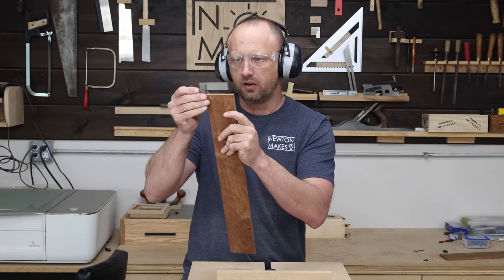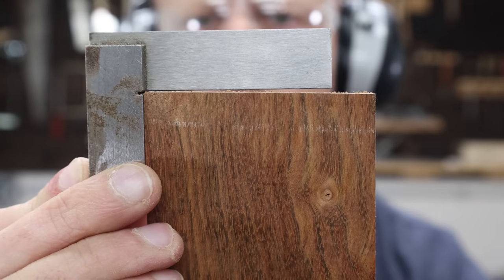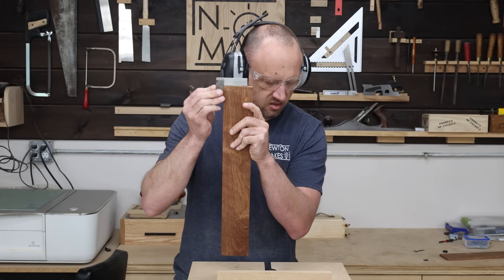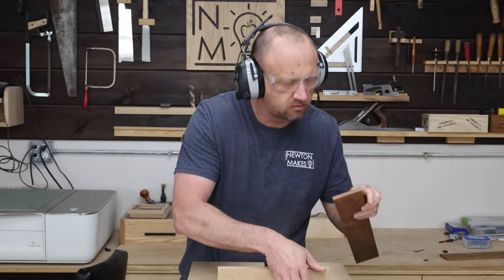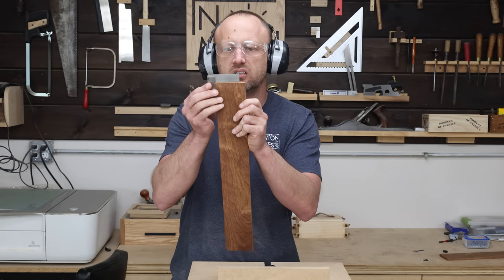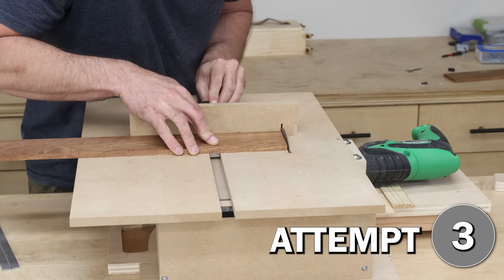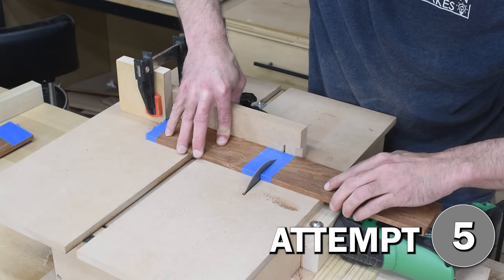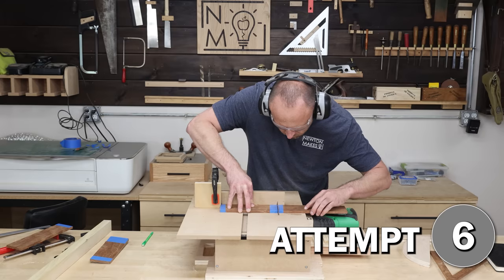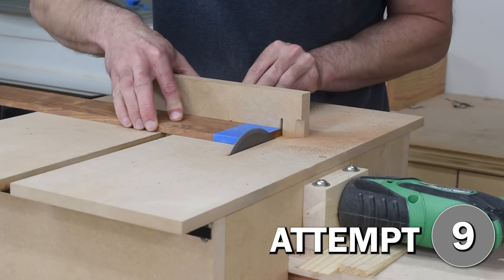That is really rough. But it's at $90. What? This is going to be harder than I thought.